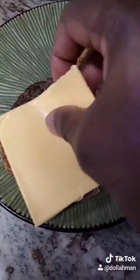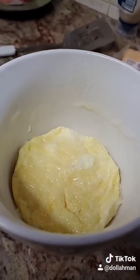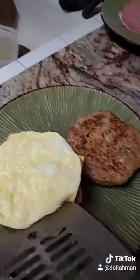Put the cheese on that thing. A little fried egg on there like that. And them tater tots on the side!